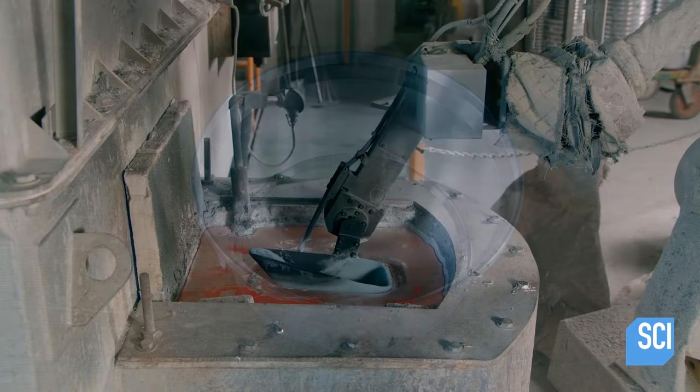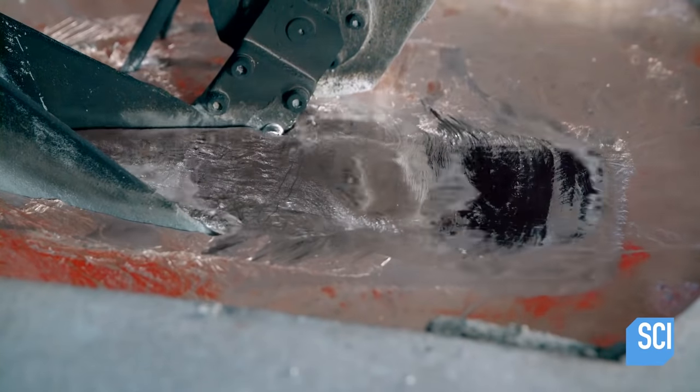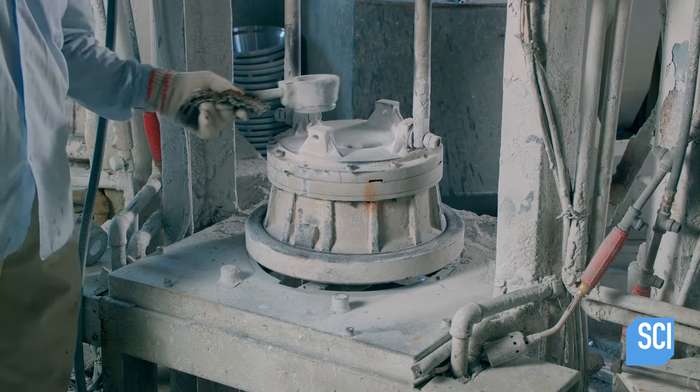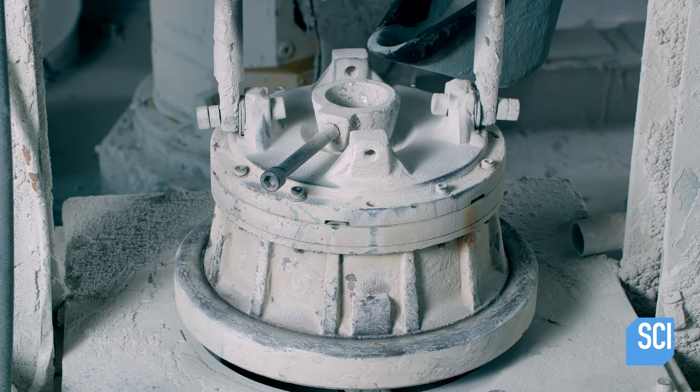To cast the outer cooking pot, aluminum ingots are melted in a furnace. A robotic arm scoops up the required amount of molten aluminum with a ladle, then pours it into the top of the mold.